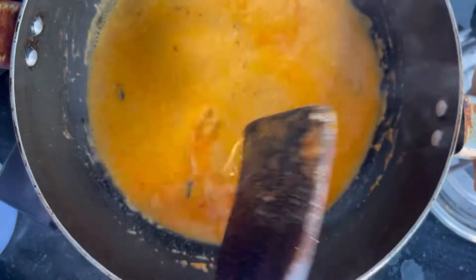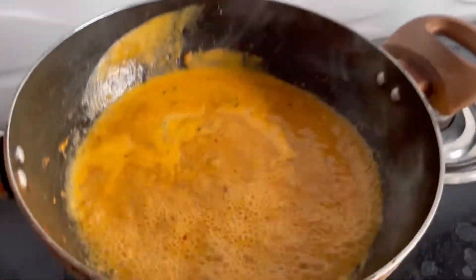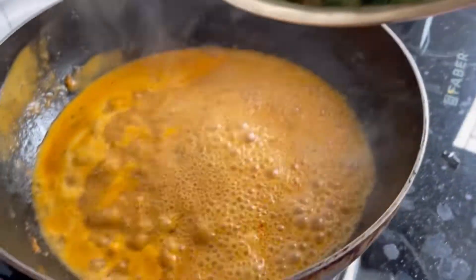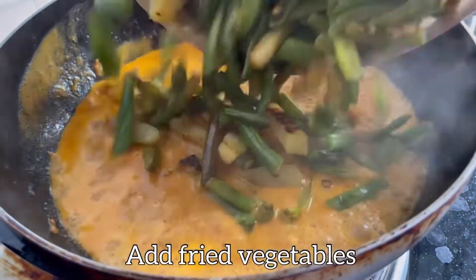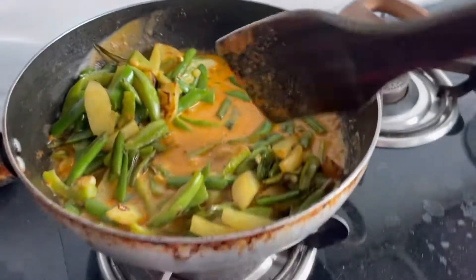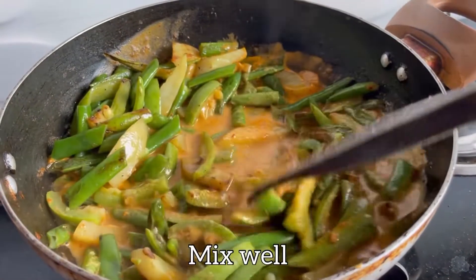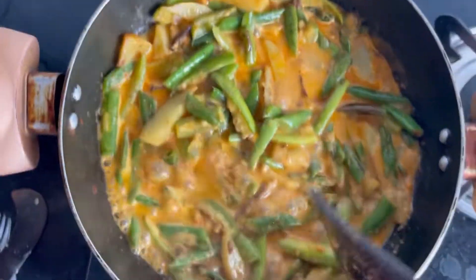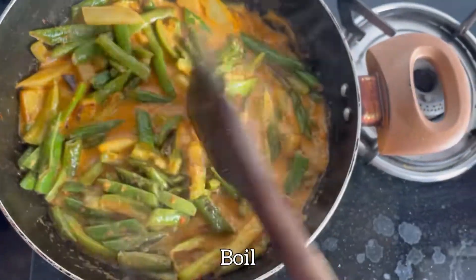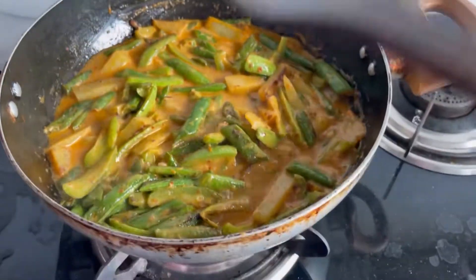It is really finished. We will boil it down. That is it. I think our vegetables will be ready in about 10 minutes.